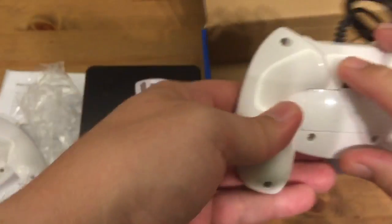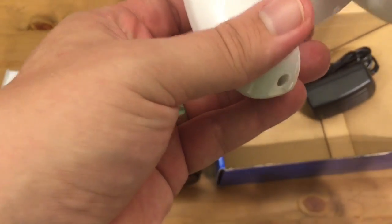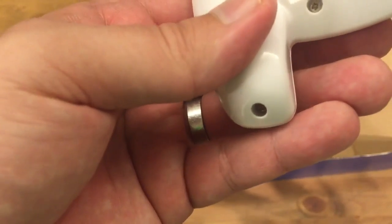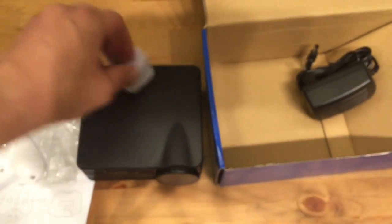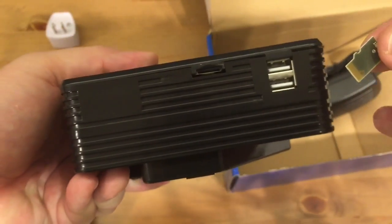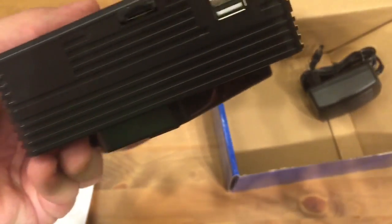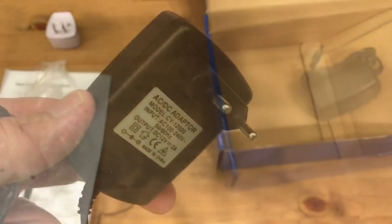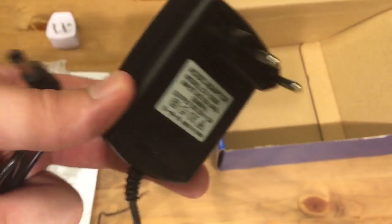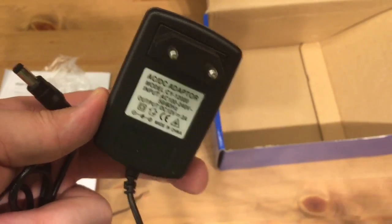I'll check the other controller really quickly. This one says '32-bit' on it. That goes in here, and I think this is the games module. So I'll try turning it on without it, and then I'll try sticking it in. At least I don't have to buy batteries. So if you're from somewhere with a plug like this, I guess you can use it. Lucky — I'm not.